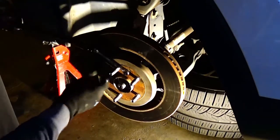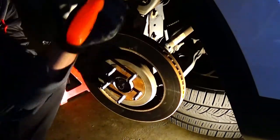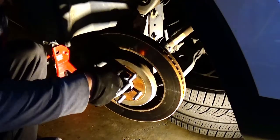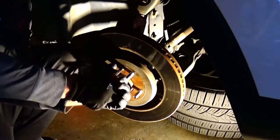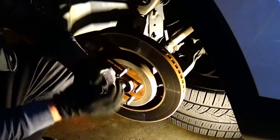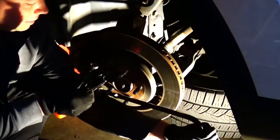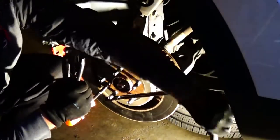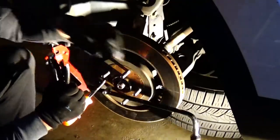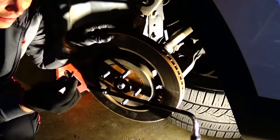We broke the temperature weld that forms on the bolt over time, then switched to a screwdriver to finish removing it. We applied anti-seize previously, but it was still very difficult. After a lot of effort, we finally got that little screw out — it put up quite a fight.